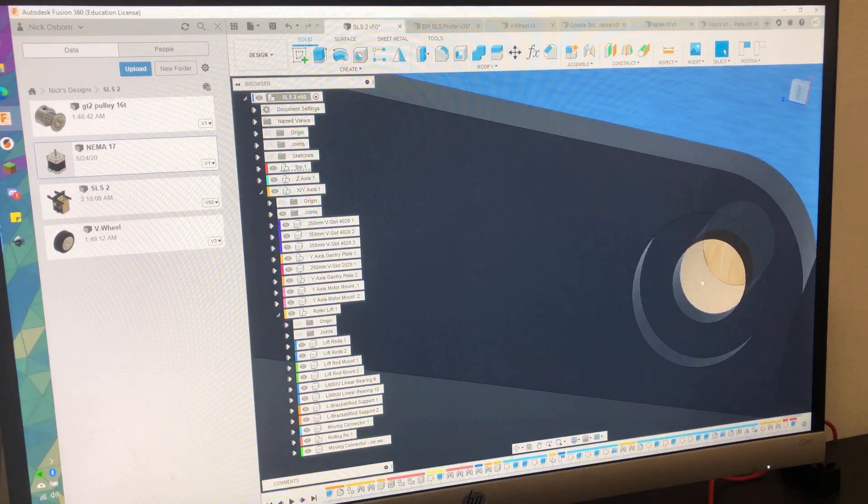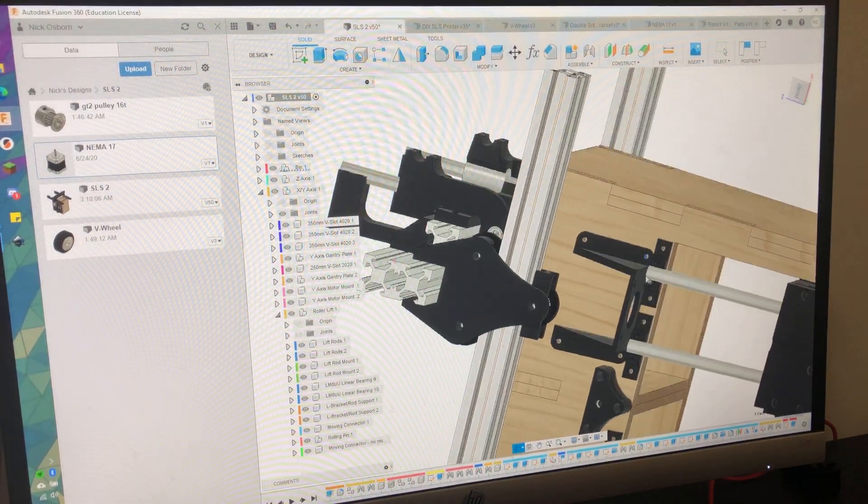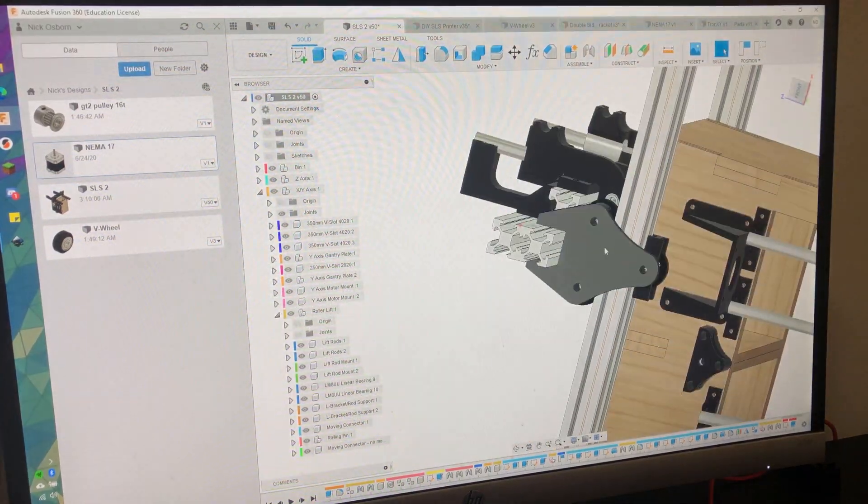I also made sure that every joint connects in a place where an actual fastener will go — so screw holes are where I placed joints and things like that. I tried to avoid planar mates and that kind of thing that's easy in the model but can't be replicated physically. That way, nothing is mounted by CAD magic — everything is actually bolted together.